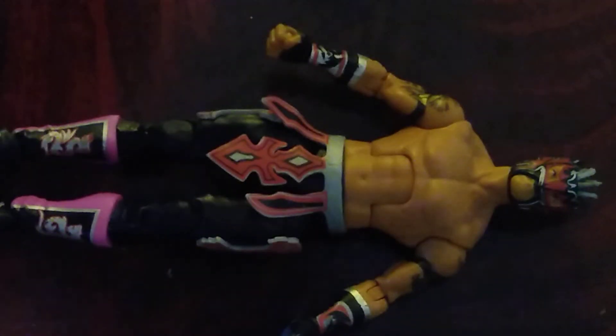Then we get Kalisto himself. I do love this figure — articulation-wise it's amazing. My only issue is that I don't like that the design is painted on over the body rather than rubber. I would have preferred what they did with figures from around '88, making these parts rubber. I do love that some elements here are rubber rather than painted on — it's a very nice looking Kalisto figure.